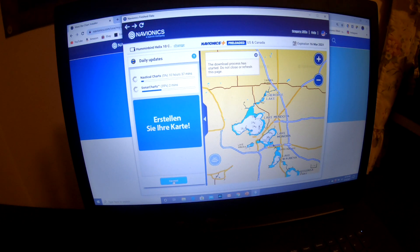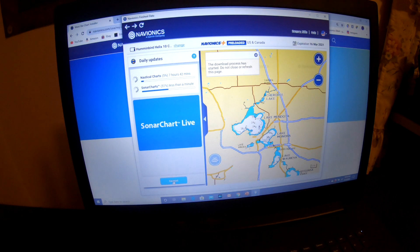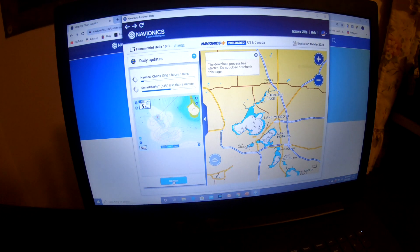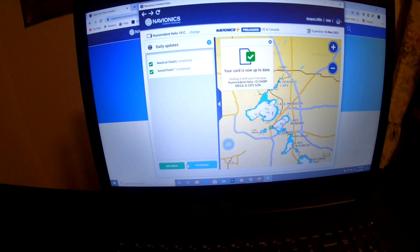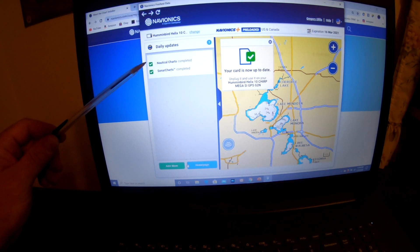You can see that it is updating the nautical charts and the sonar charts. I am going to shut down the video for the sake of time, and when it is complete I will turn back on. The update is completed — both the sonar charts and the nautical charts.